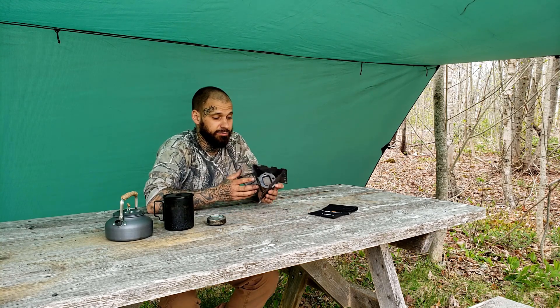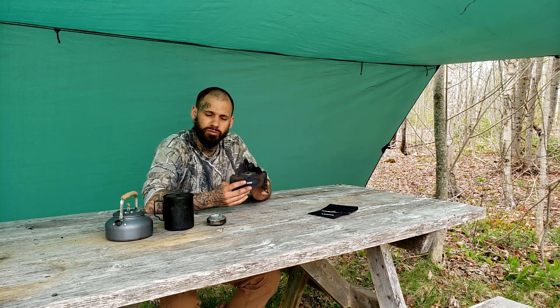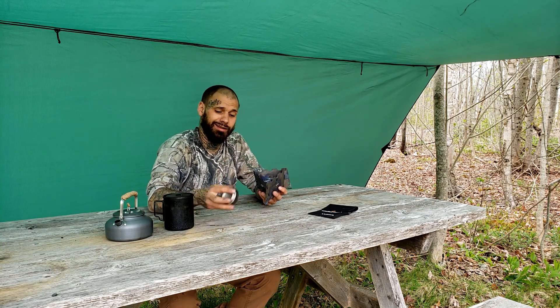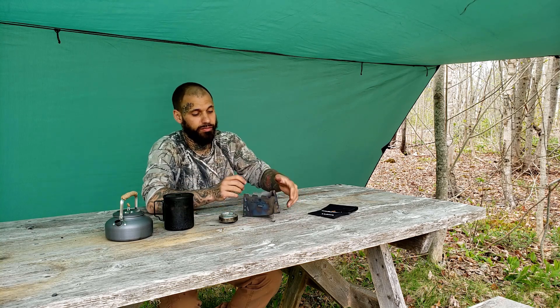Third fuel source: the little pan has a rectangle that holds solid fuel tablets, so you can use Esbit tablets or the round ones — whatever you want. Pop them in and you've got a stove. I think this is a really awesome stove where you can use three different fuel types. It's really compact, small, lightweight, and it fits my can perfectly.